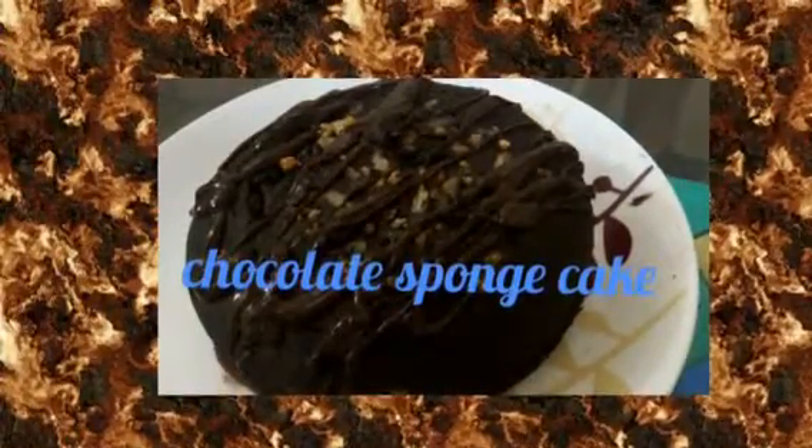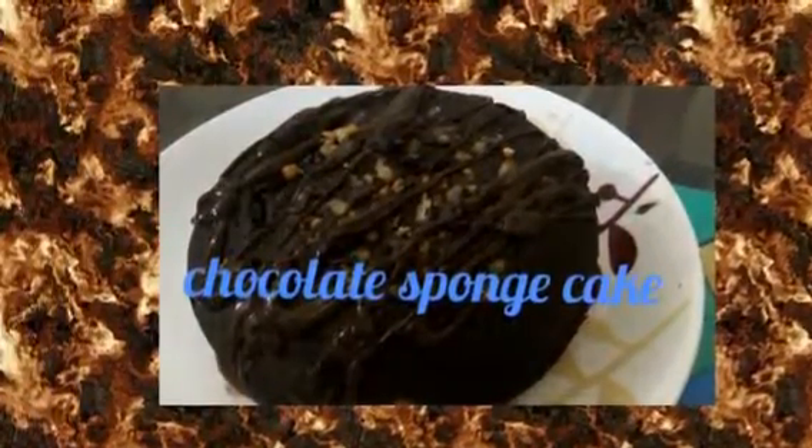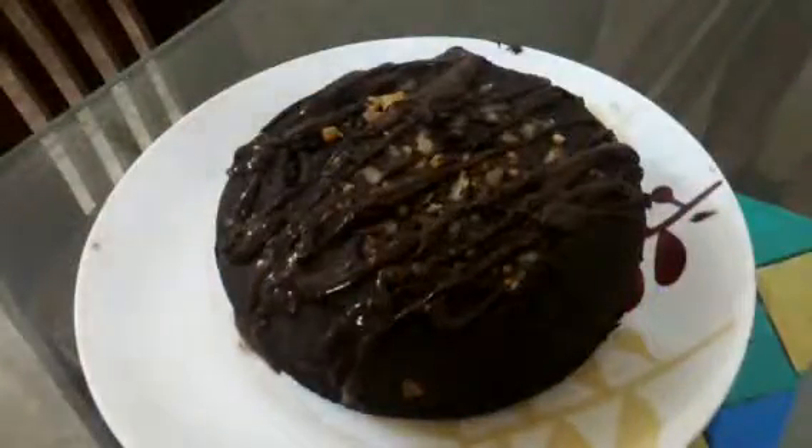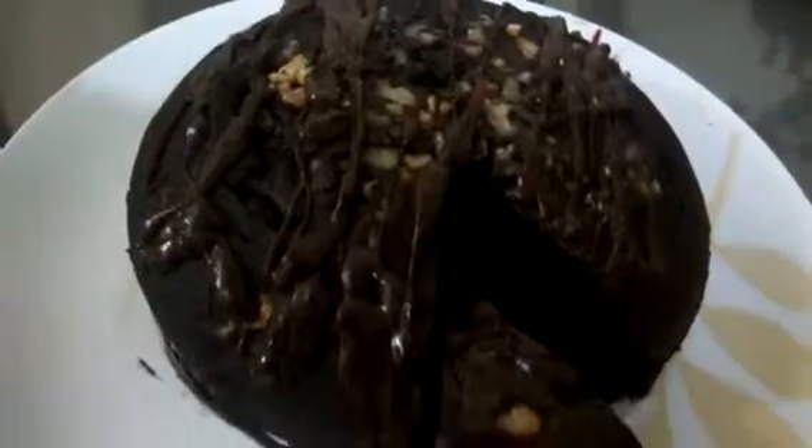Chocolate sponge cake in a pot or dekchi. Today I will share a recipe of chocolate sponge cake which I am making in a pot or dekchi without any microwave or oven.